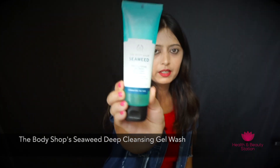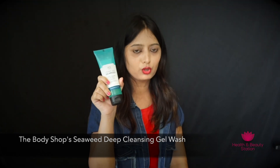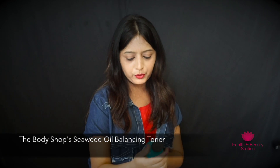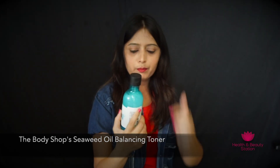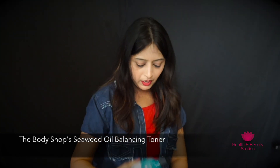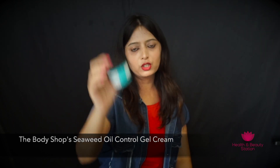The first product is the Seaweed Deep Cleansing Gel Wash — this is 125ml, suitable for combination to oily skin, and it has a flip cap at the top. The packaging is quite travel friendly and you can easily carry it in your handbag. The second product is the Seaweed Oil Balancing Toner, a flip cap bottle of 250ml. The third product is the Seaweed Oil Control Gel Cream, which comes in a tub format and is 50ml, suitable for combination to oily skin.